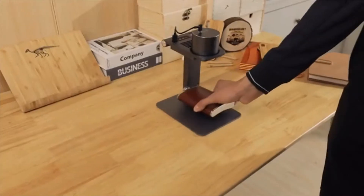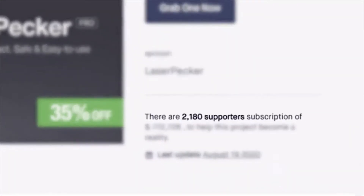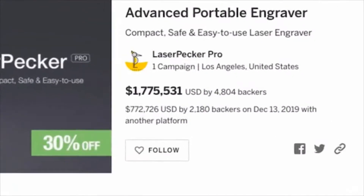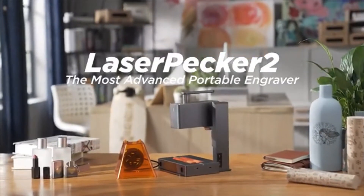Last year we created the Laserpecker laser engraving machine. We showed it on Kickstarter and you liked it. We created a community with more than 2,000 supporters and 50,000 users all over the world. Now we are back. This is Laserpecker 2.